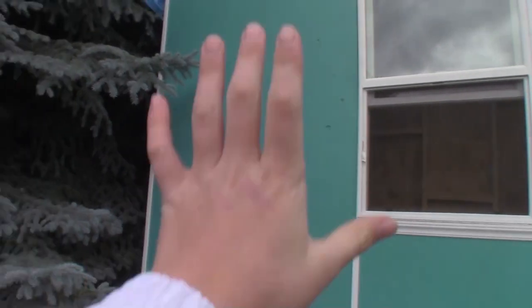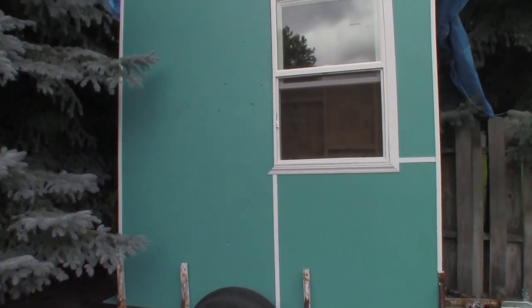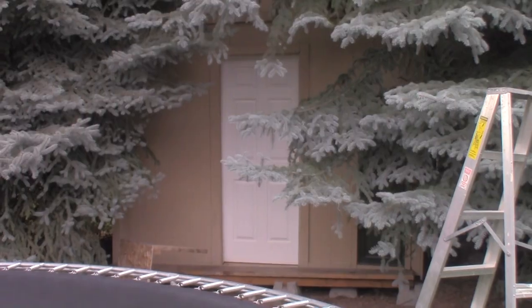I got this trailer for free because my aunt was selling it but she just gave it to me. Once we put the menu up here it'll look a lot more cool, because the menu is going to have bright colors — different colors — so it's not just straight up blue.